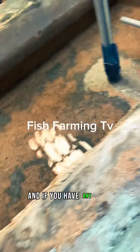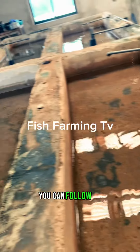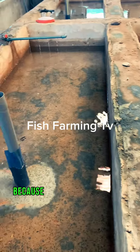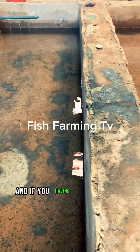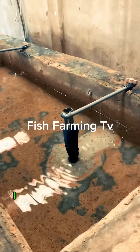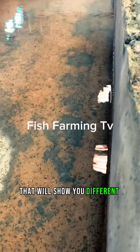If you have any issue or you want to know how to hatch catfish, you can follow me and subscribe to my channel. Like this video and share it, because I'm going to be bringing a lot of things to you. If you're having confusion on some areas of catfish farming, you can browse through my videos — I have many videos on my channel showing different things you can do.